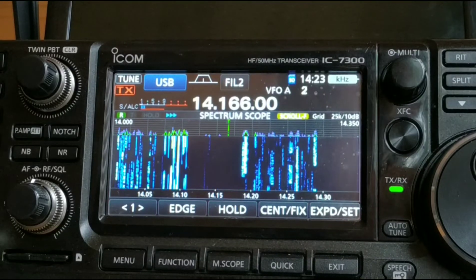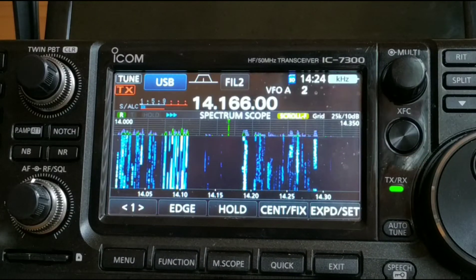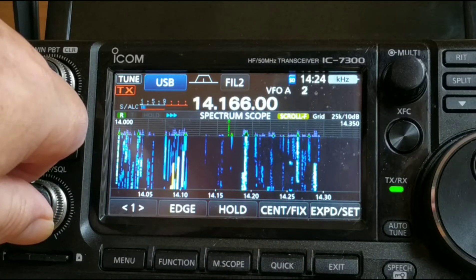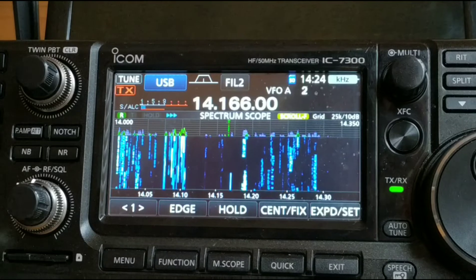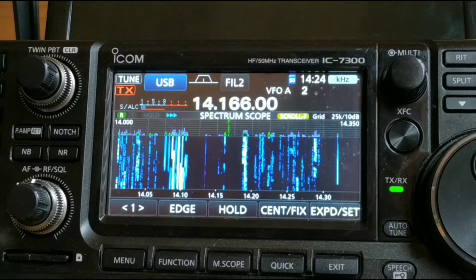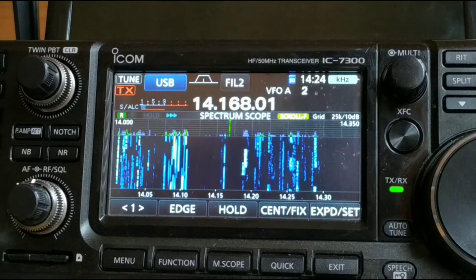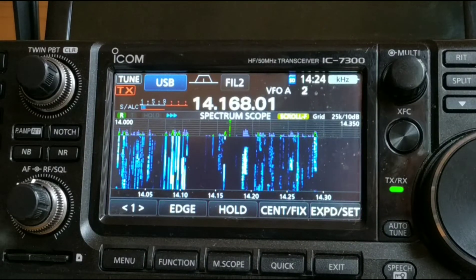That's the filter in line now. And I'm back on 20 metres, as you can see. I'm very impressed — I'm getting an S1 of noise now. And before the filter was in line, I was getting S3 and maybe S4 at times. What a difference! I can't believe the difference — that is amazing. And the waterfall looks a lot cleaner as well.